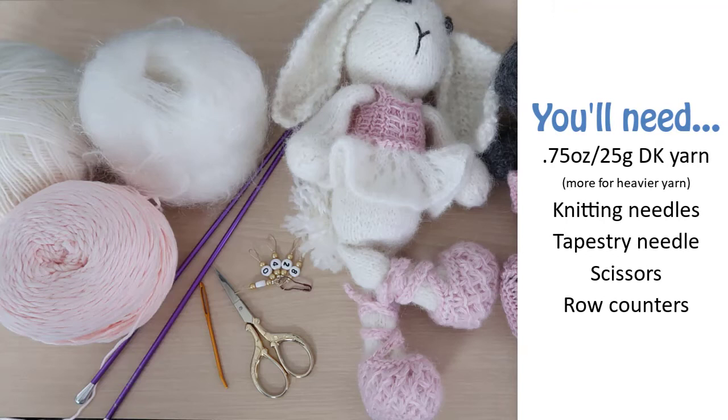For this pattern you'll need yarn that's an equivalent weight to the yarn you used for your animal, and straight knitting needles that are at least two sizes larger than the ones you used to knit your animal. This is because for the animals you need to knit with smaller needles so the stuffing doesn't show through, but for the clothes you want the stitches to be stretchy, so you need the bigger needles.